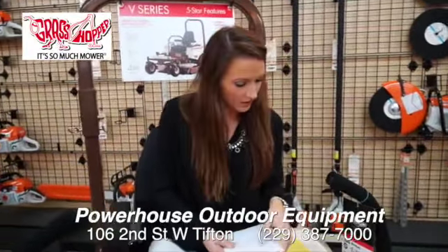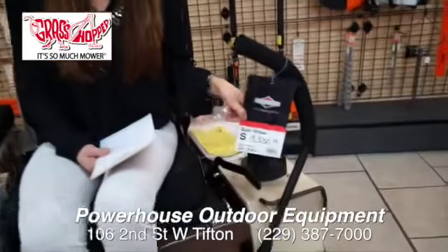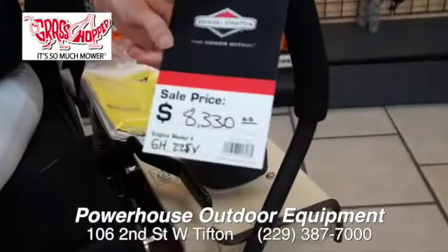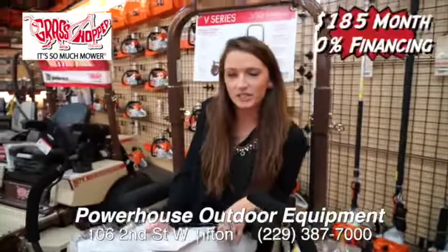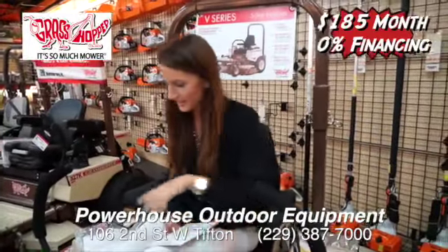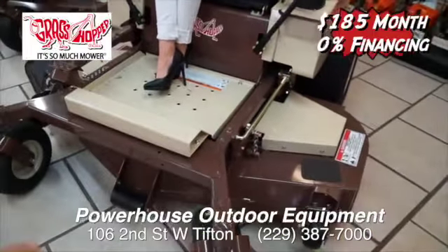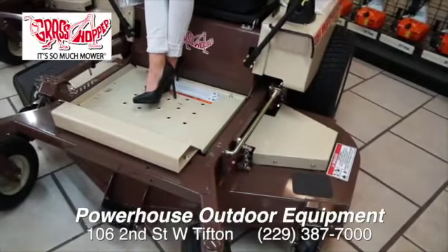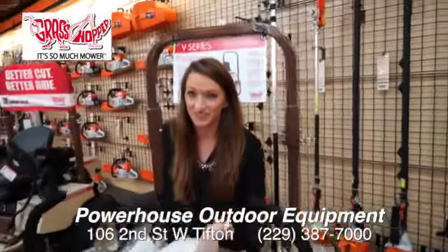What are you going to do on this for somebody who ain't got a lot of money in their pocket? The sales price is $8,330. I'm sure Tina and Russ will work with you on it. You can get 0% financing at $185 a month. This is a 61-inch deck so this will mow some grass — you can get enough yards in no time to make that monthly payment.